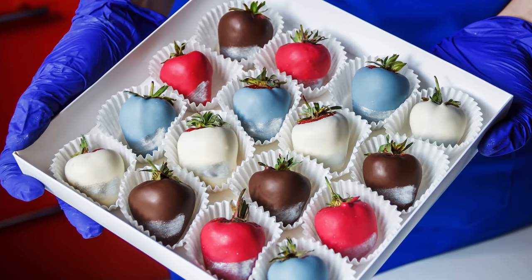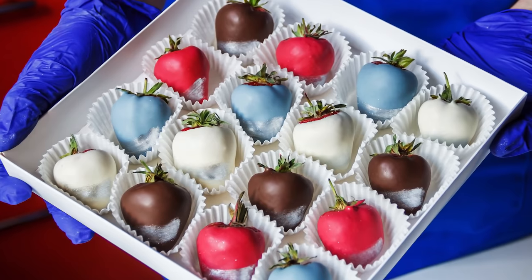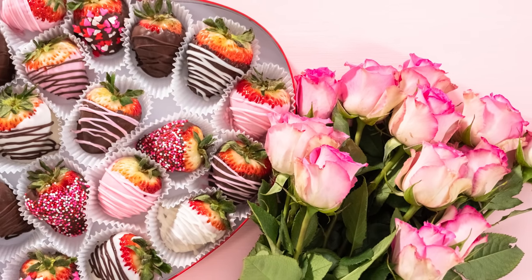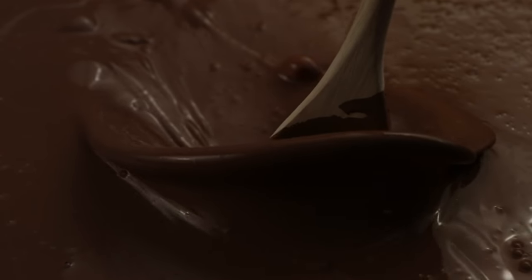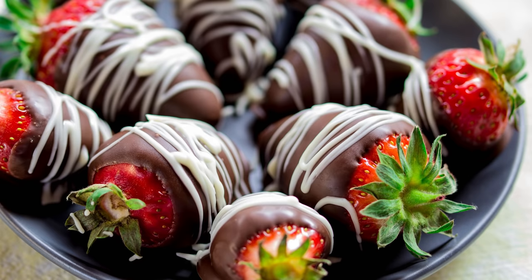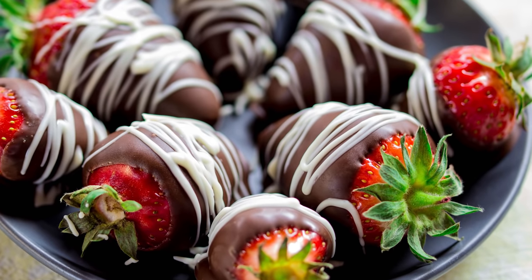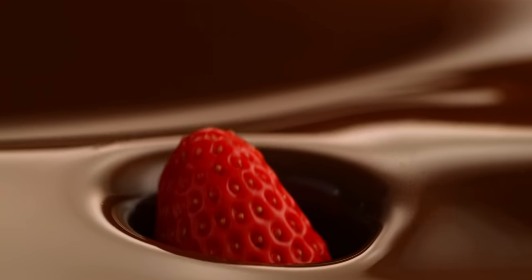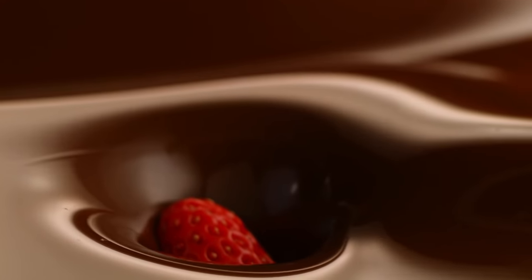Whether you get white, milk, or dark chocolate is a matter of taste, so choose whatever you like. If you're undecided, you may want to take the advice of the Peaky Eater, which recommends dark chocolate with 70 percent cacao for its crunch and for the contrast between the bitterness of the dark chocolate and the sweetness of the berries. And make sure you're using baking chocolate — it will give you the right consistency, according to Tastes Better From Scratch.